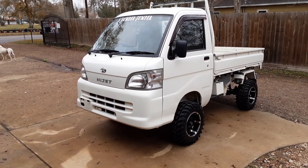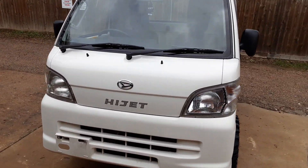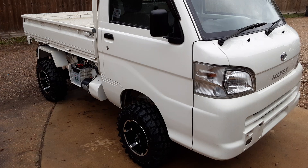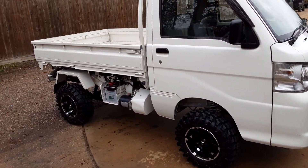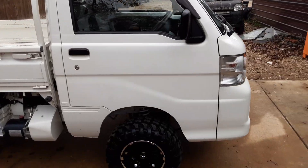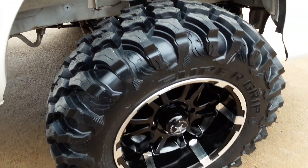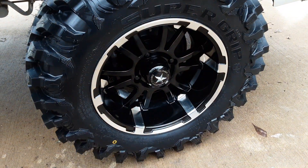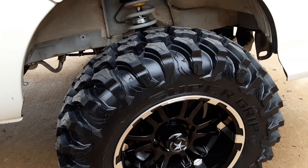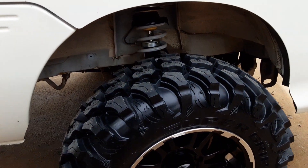We did do a polish on the truck to make it nice and shiny. Since we didn't do any bedliner or anything on it, it's just the white truck with a super lift and a really cool set of rims and tires. Check out these new tires — this is an 8.12-23 called the Super Grip. It's a DOT-rated tire, it looks nasty, rated for 60 miles an hour, and it is a steel-belted tire.